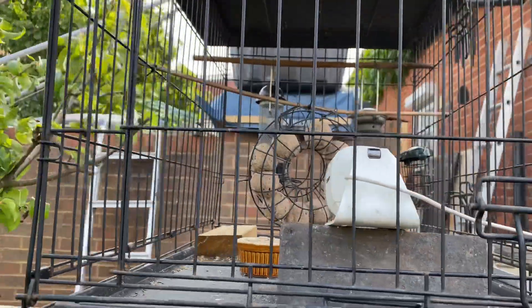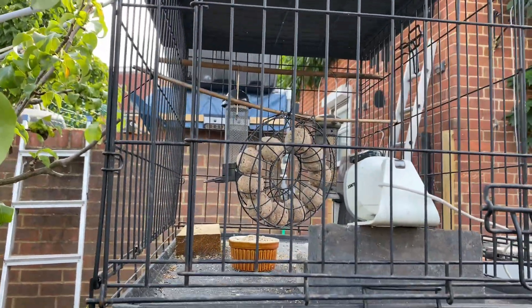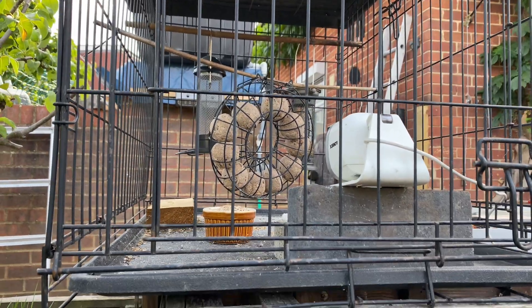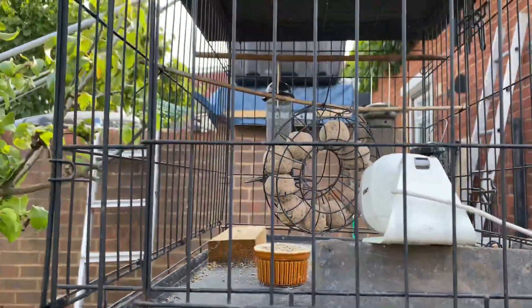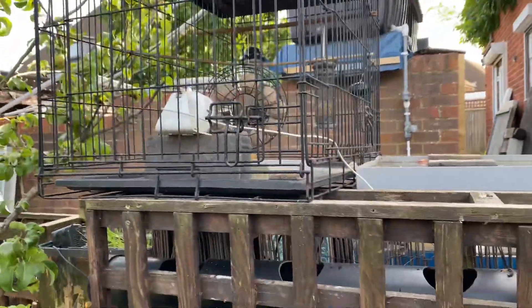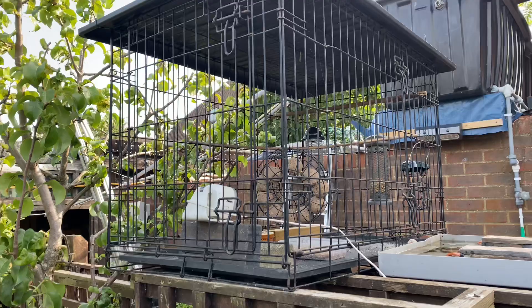So it's squirrel proof, pigeon proof, cat proof. Birds have got four sides, so if a predator came from one side they'd be gone in the other three sides - there's no way that they could be endangered. I hope that helped.